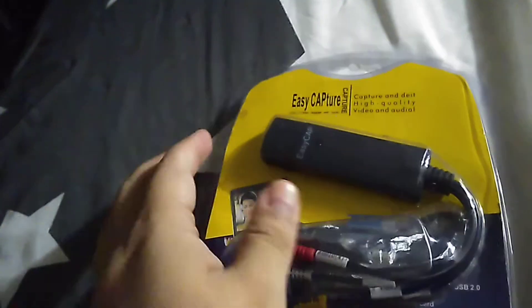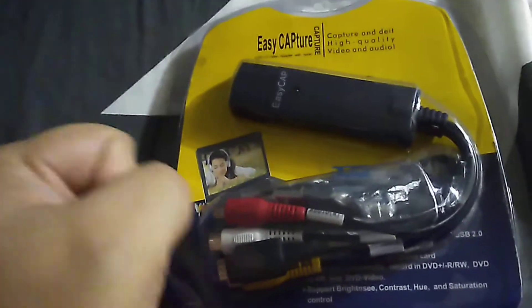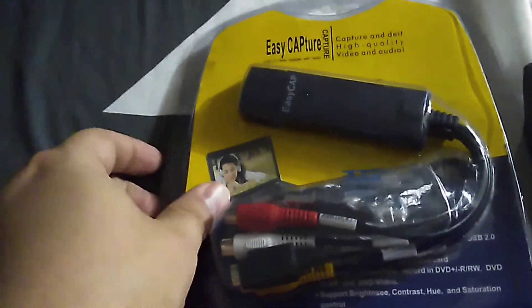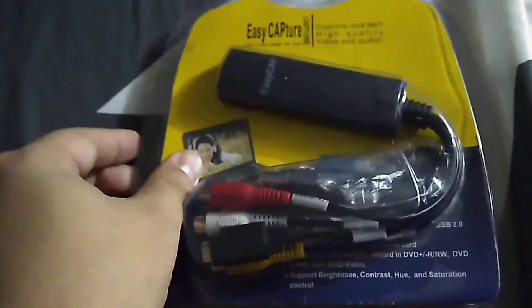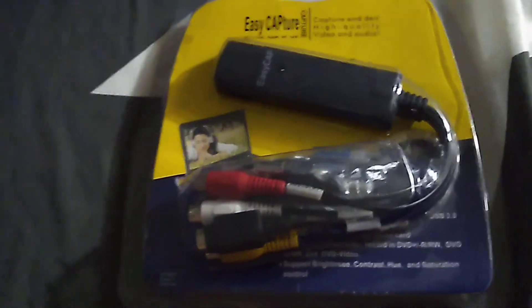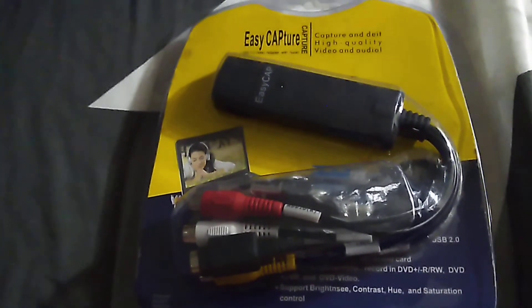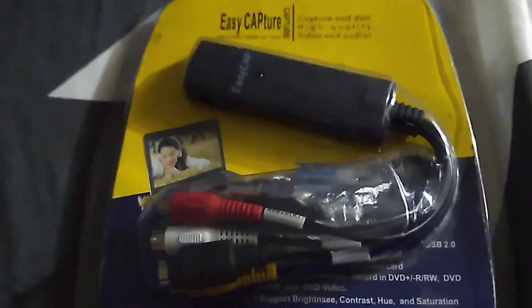Anyway, this is definitely a good buy. I haven't even used it or tested it yet, so that's basically all about it. Thank you so much for watching, don't forget to subscribe to my channel. This is Justin mt88 — keep the comments below, and yeah, thank you for watching.